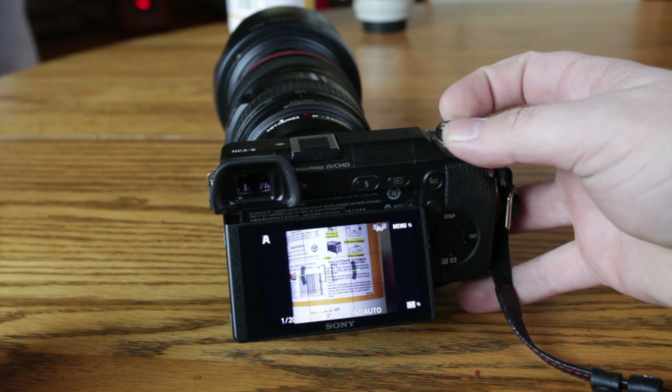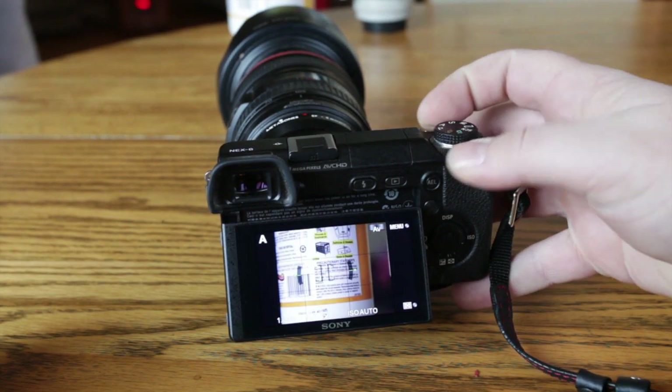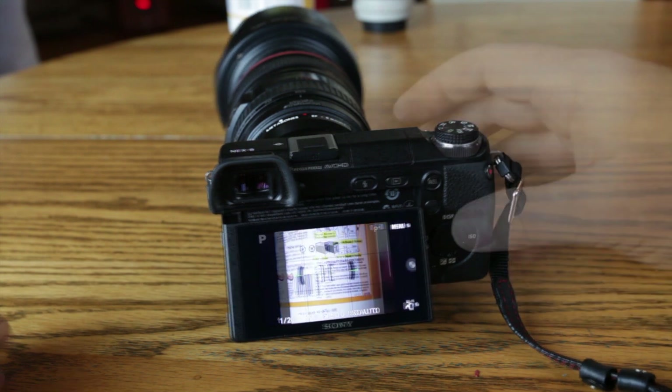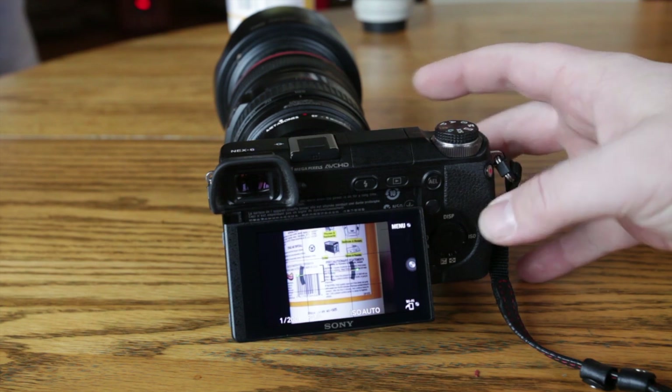That's pretty much it with the Metabones lens adapter. It will work in aperture priority mode, shutter priority mode, and also in auto mode. That's pretty much it guys — I'll catch you on Sony Alpha Lab. Stay tuned, and if you have any questions, fire away. Take care.